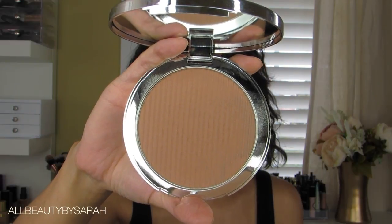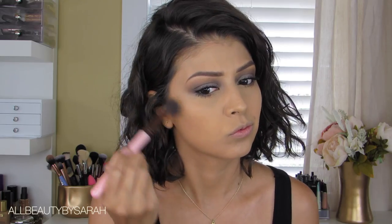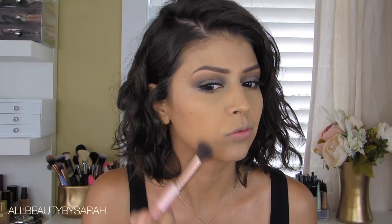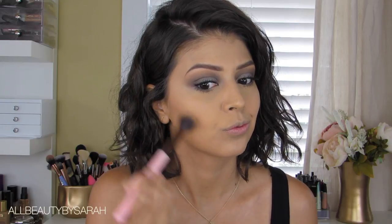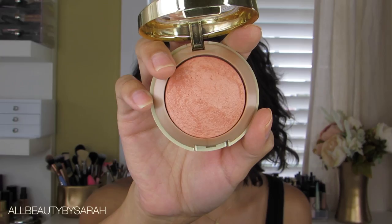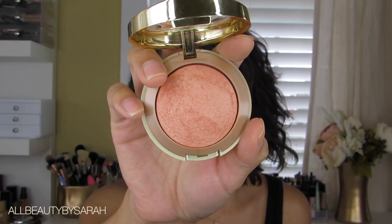For bronzer I'm going with the Bareskin Bronzer from the Estée Edit in the shade Light Medium. Grabbing some of that product, applying it first onto the hollows of my cheeks and then swirling the brush upward in order to really bronze up the outer perimeter of my face.